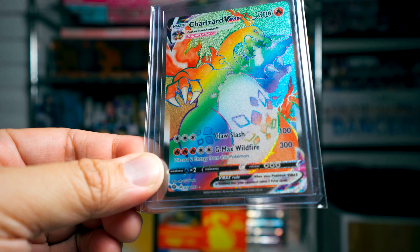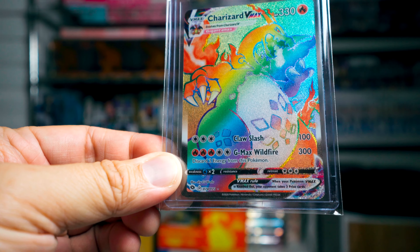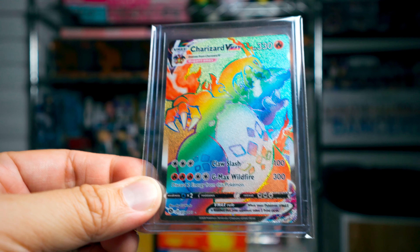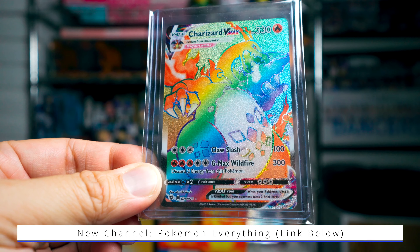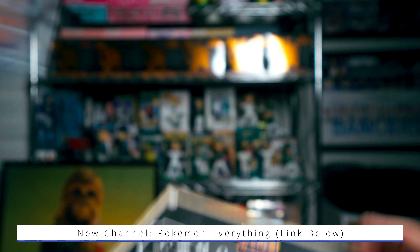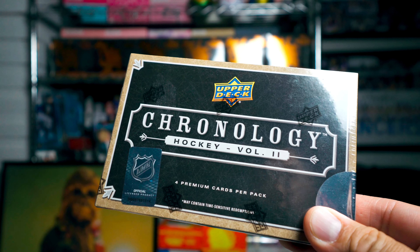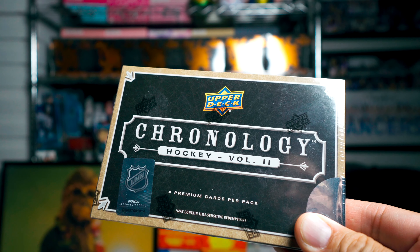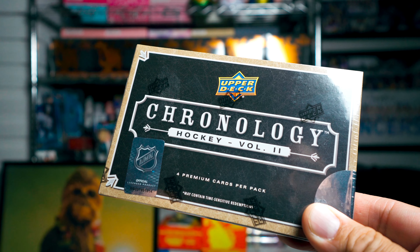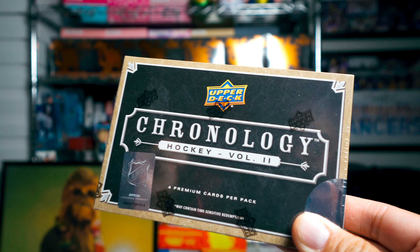I have started a Pokemon channel where I open up Pokemon products and talk about the trading card game, so if you're into Pokemon at all check it out. I don't have many subscribers on the Pokemon channel yet — I'll leave the link below. The channel is called Pokemon Everything. If you like to play or collect, check it out. This is a hockey channel so I won't put Pokemon here, but if you like box openings or trading card game discussion, go check that channel out.